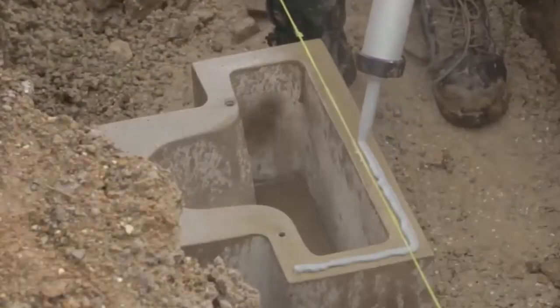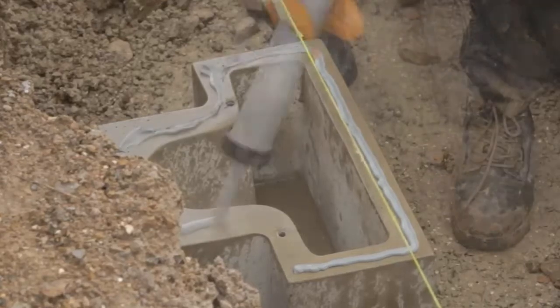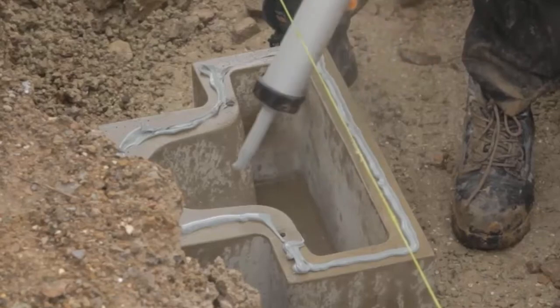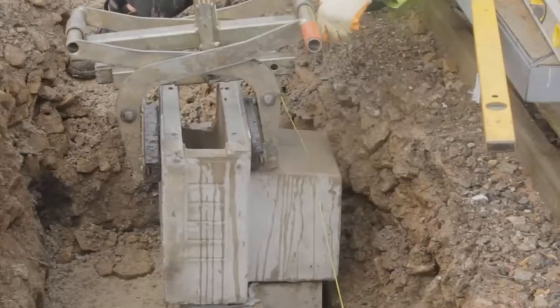Sufficient M-Flex sealant is gunned onto the top horizontal surface of the bottom section of the two-part Bercow gully, so as to provide a seal between the top and bottom sections. The top section of the two-part Bercow gully is then lowered into position.